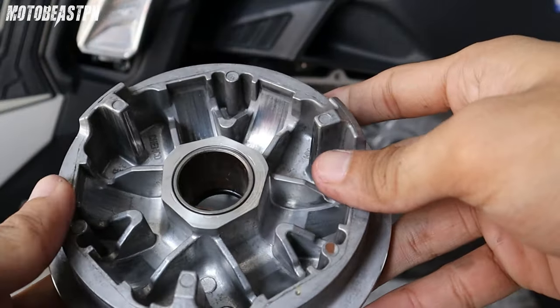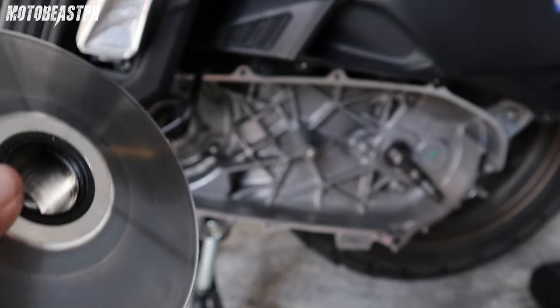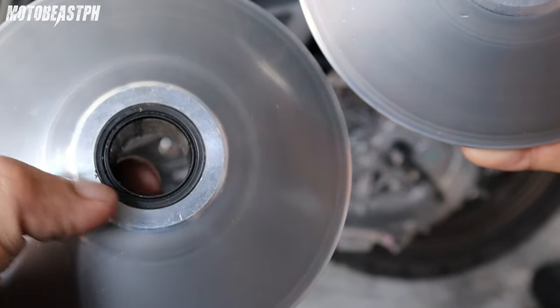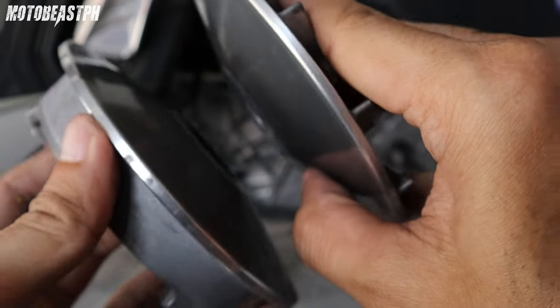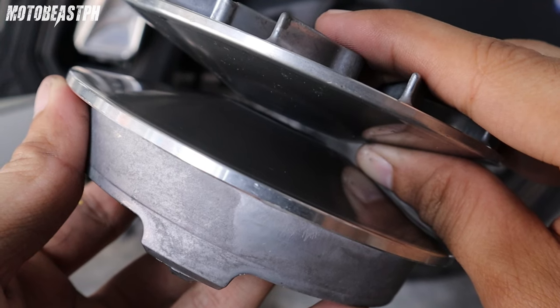Ngayon, kapag naman halimbawa stock yung pulley nyo — ito, stock pulley ko ng ADV. Ayan. Pansin nyo ito, hindi nag-aabot. Dry face tsaka pulley, hindi nag-aabot. Kasi ano, na lang ang marka na or sign na nag-aabot sila — kasi malinis eh. Hindi sila nagpapangabot. May space pa sya na ganyan pag dumudulo ka na.